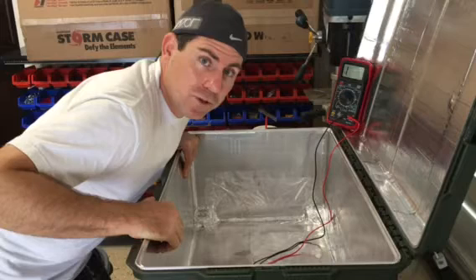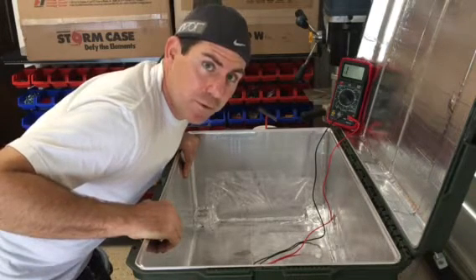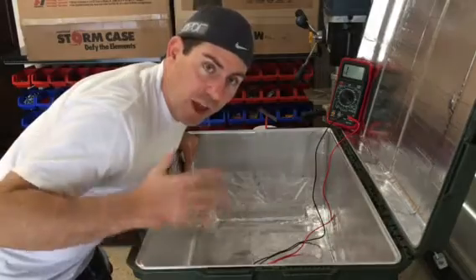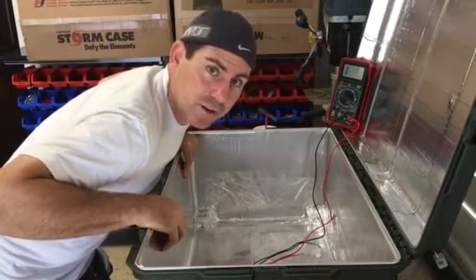I wanted to do a quick demo to show you how we EMP shield our cases so that people can kind of understand how it works and you'll all have a certain level of confidence in what we do.